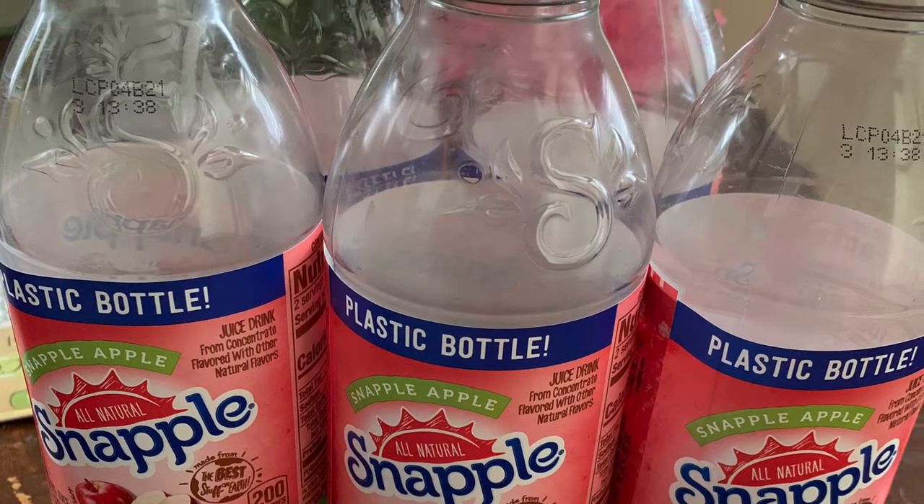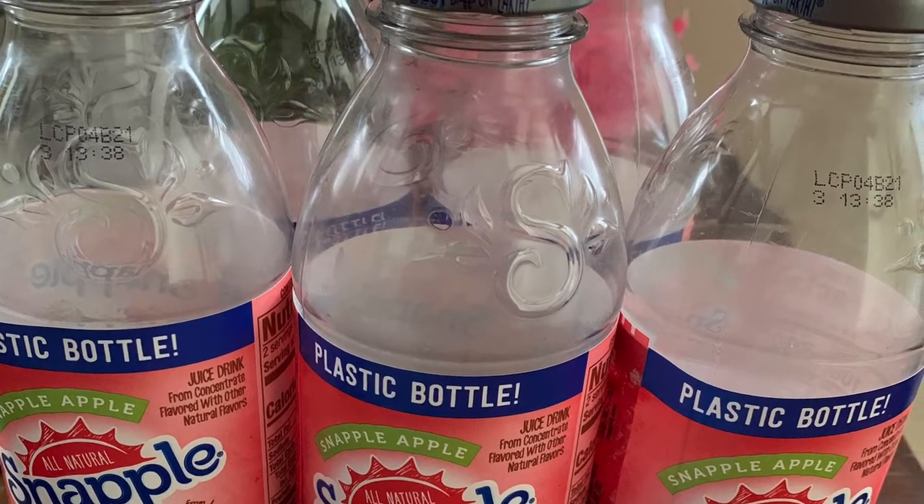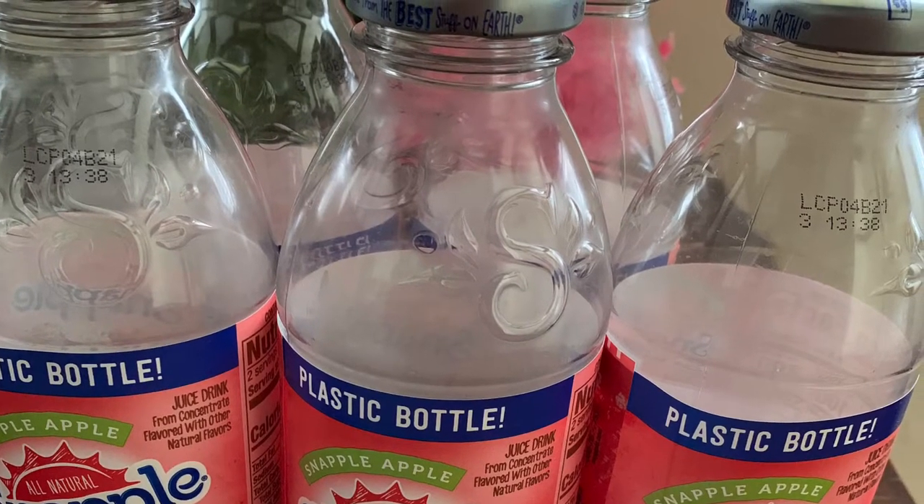I will be showing you how I turned these Snapple Apple bottles into flower vases, so if you're interested, just keep on watching.